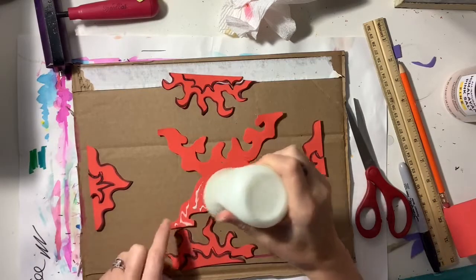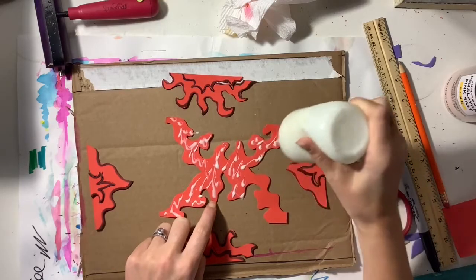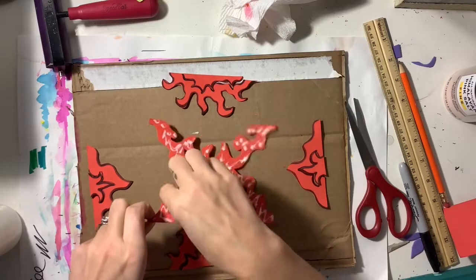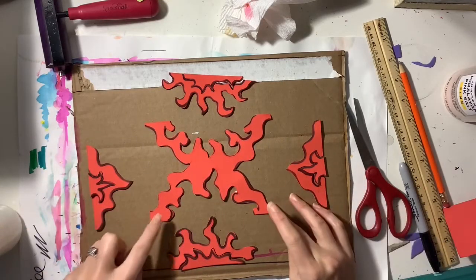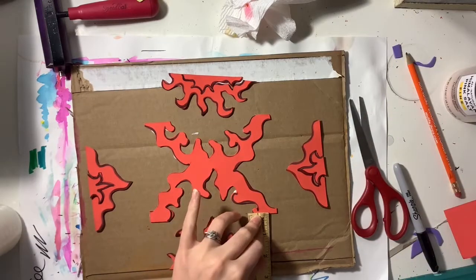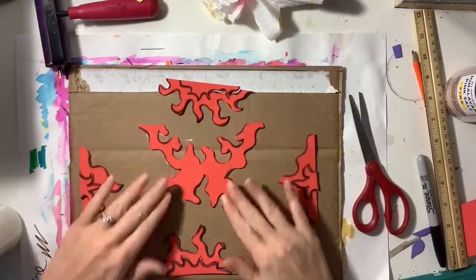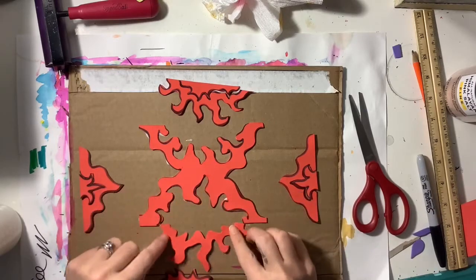I'm going to begin by gluing down my big middle piece. I want to center this and make sure it's in the middle of the composition. I also want to make sure that any pieces I glue down after this do not leave the space of the composition — nothing should go beyond my printing plate. All the foam pieces should stay on the printing plate; nothing should be hanging off.